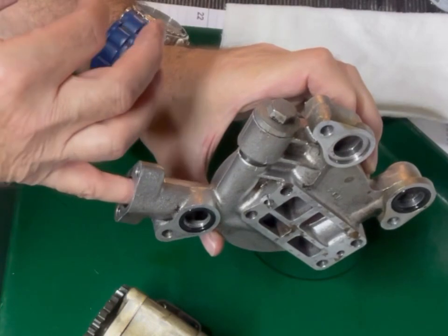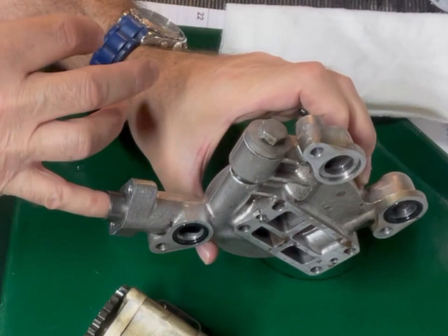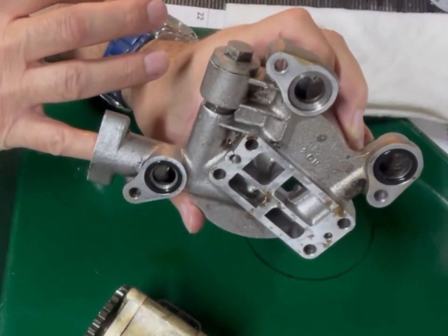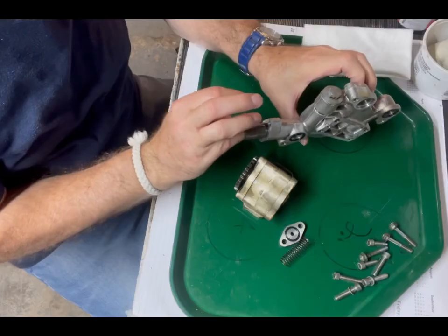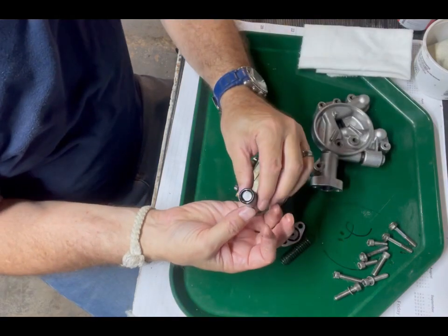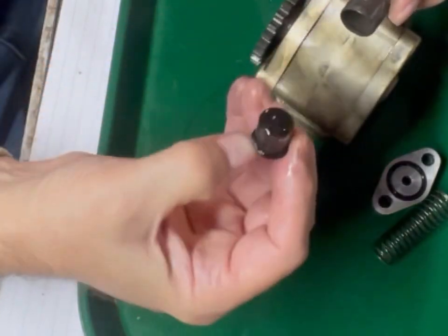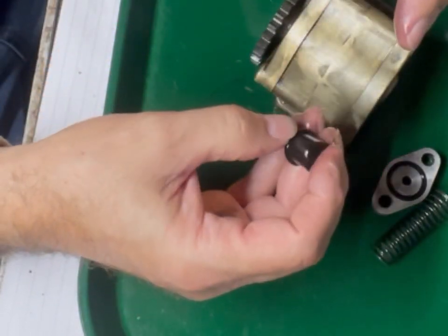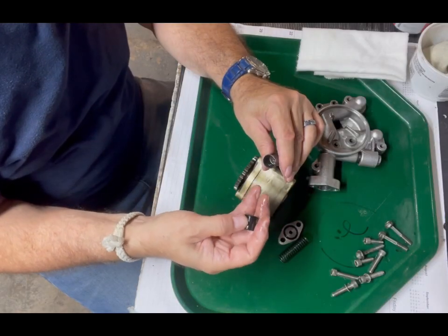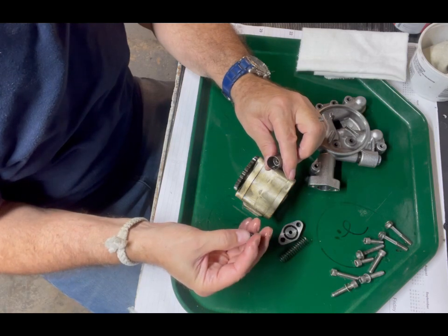I'm cleaning this up. I can feel a little bit of a rough spot in here, so maybe it was just getting hung up enough to not close all the way. There are O-rings to be replaced. This is my first time looking at it closely, so you're looking at it with me. It's a little grimy in here — there's a little grit in here. That's mostly probably what it needs — to be cleaned.